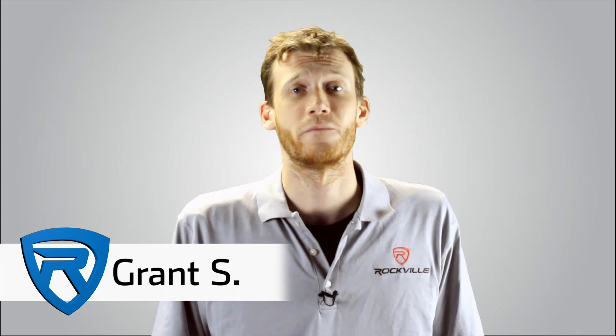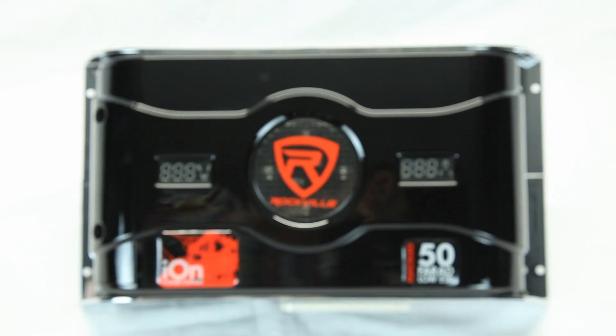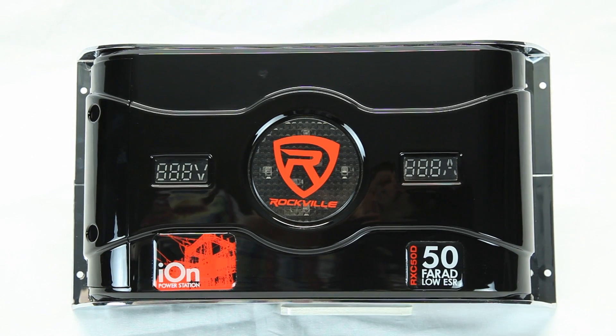Hey everybody, this is Grant from Rockville and I'm here today to talk to you about our newest addition to our line of stiffening capacitors — the RXC 50D Ion Power Station.